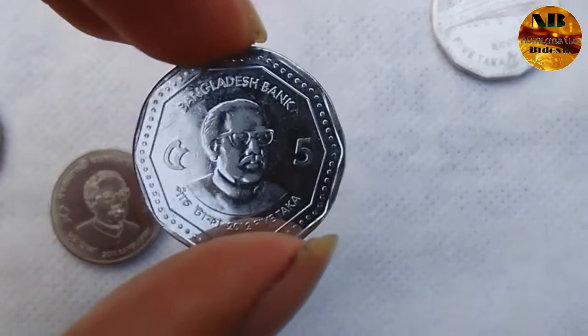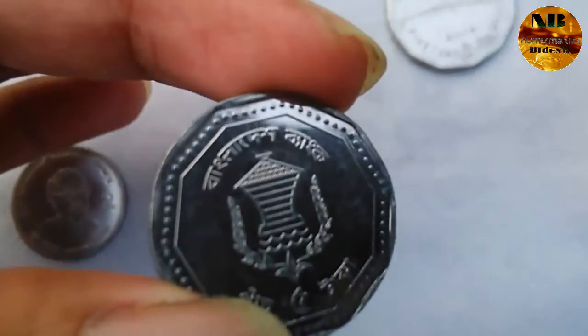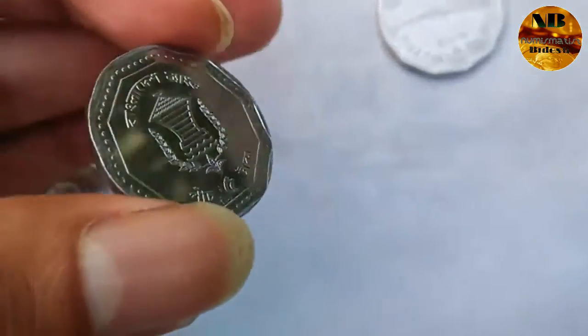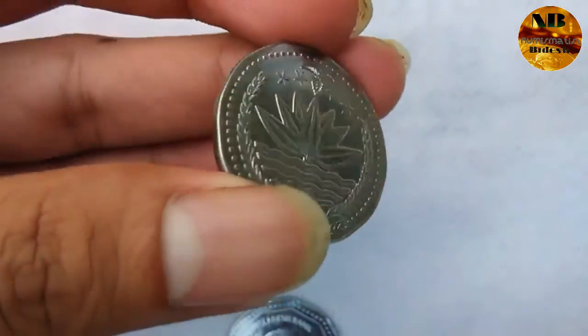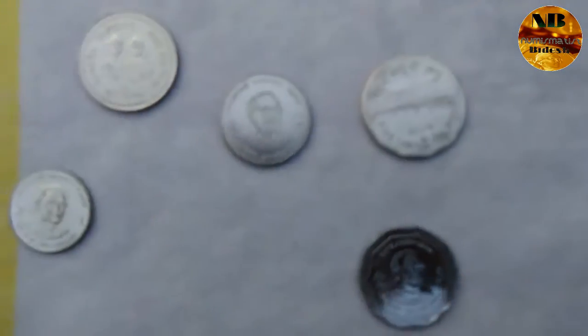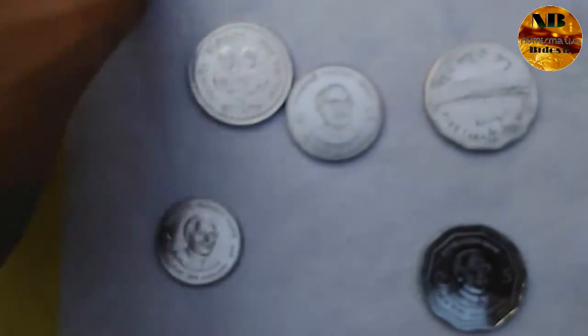On one side there is the portrait of Mujibur Rahman, and on the next side the Bangladesh Bank logo. Another Bangladesh coin here also features the Jamuna Bahomukhi Setu lettering on it. So here are all the Bangladesh coins.